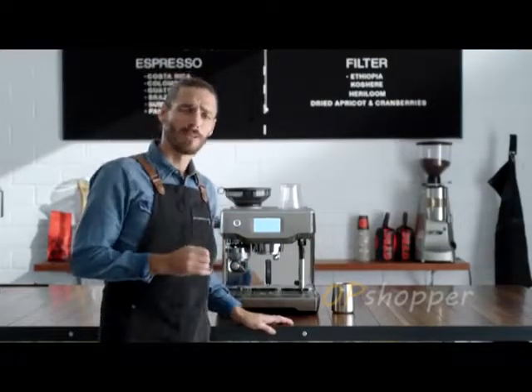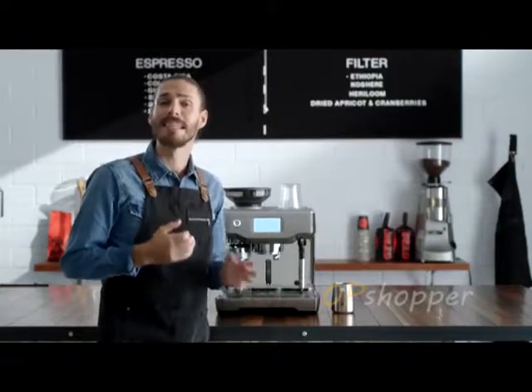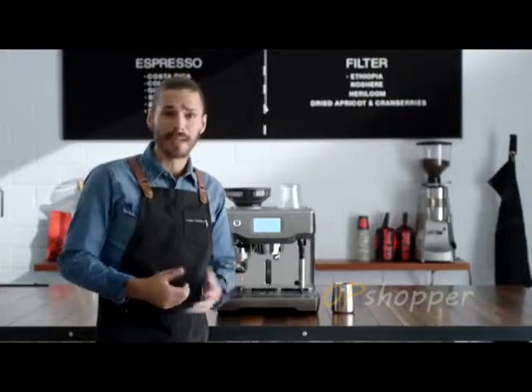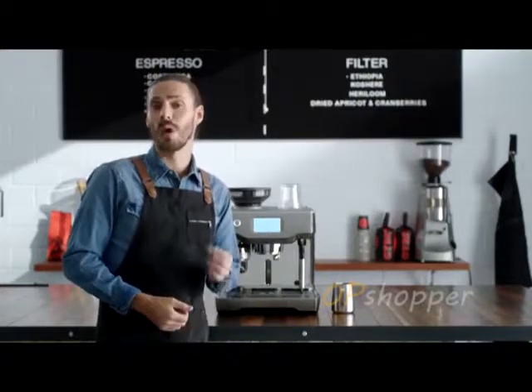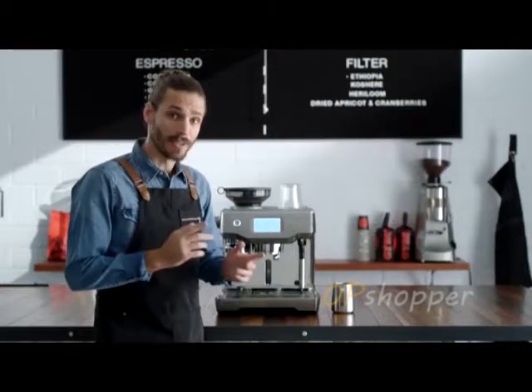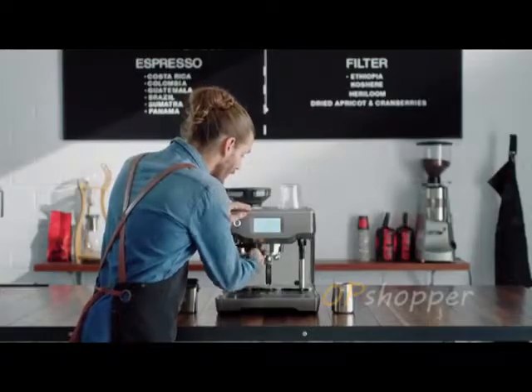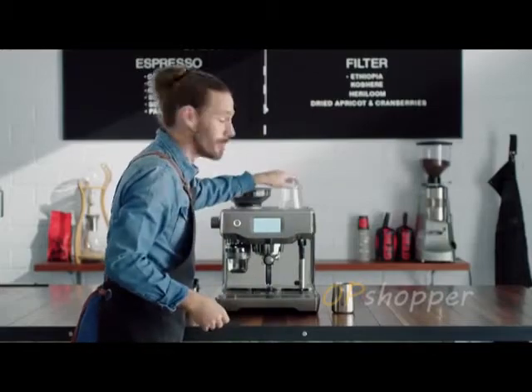Precise water temperature at the right pressure and the right time are the keys to a balanced tasting espresso. The difference between a sweet or ashy tasting espresso can be as little as one degree in the extraction. This machine uses advanced PID temperature control, same as the espresso machine in my cafe. Now it's time to brew.